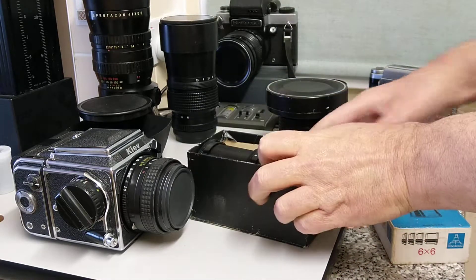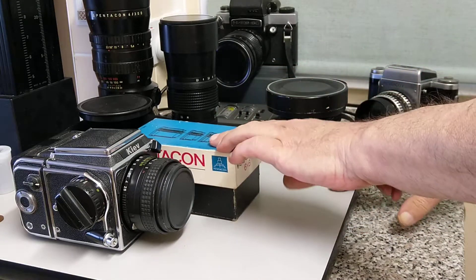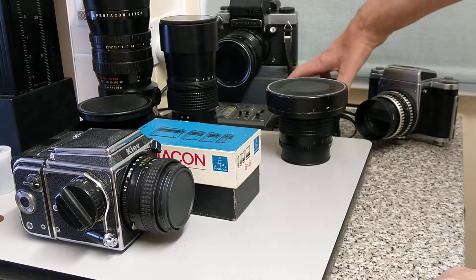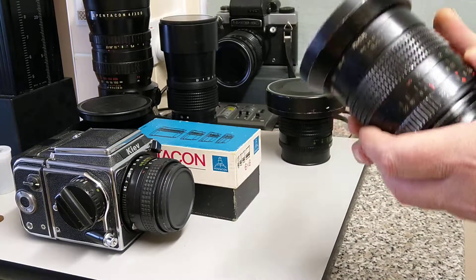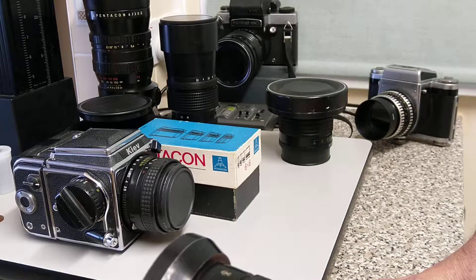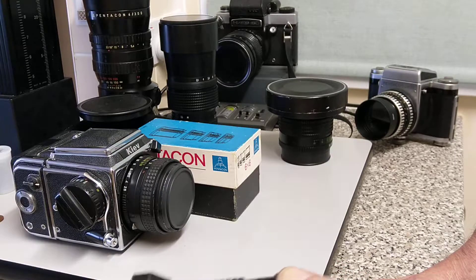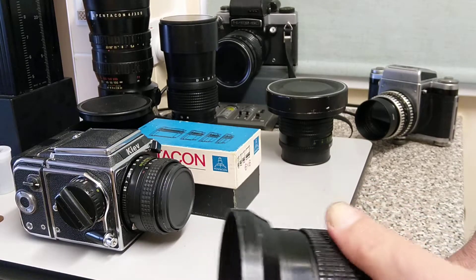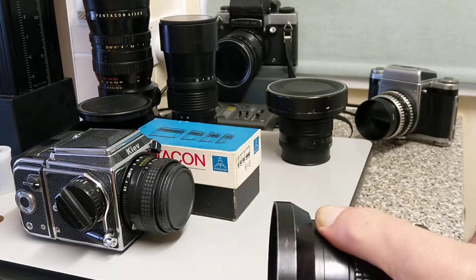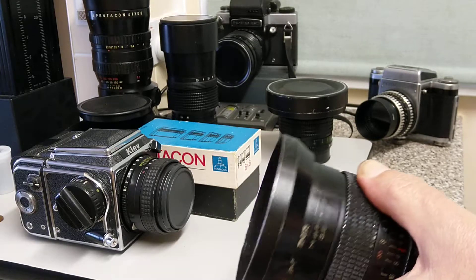There's also bellows available and a full range of accessories. If you want to get into medium format SLR photography I would recommend these, but you need to have a bit of patience with them — they're not completely reliable cameras even at the best of times. I wouldn't really recommend them for starting out; I think the TLR route is probably the way to go. If you want interchangeable SLR medium format, I think these are quite a good choice.